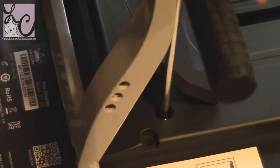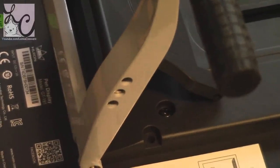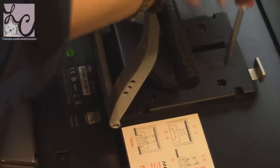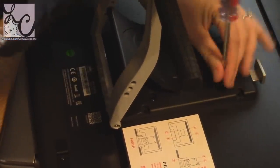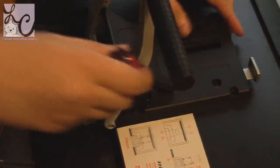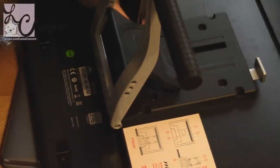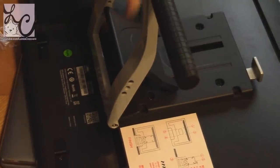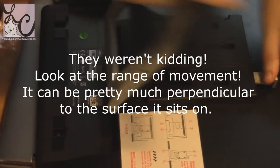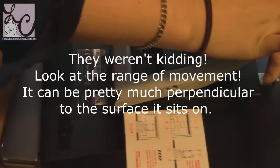The GT191 also includes 8192 levels of pen pressure sensitivity, which is something they're really pushing because the other tablets they sold have less pressure sensitivity. In the email they mentioned this had better pen pressure sensitivity, so I think they're really proud of that. It also has a 233 PPS report rate and 5080 LPI resolution, which they say ensures faster recognition and better display effects during your work.